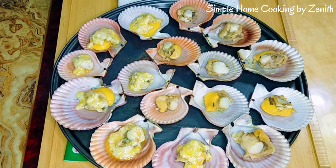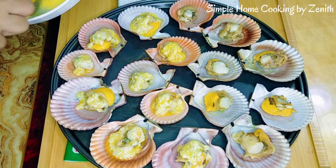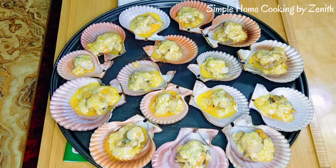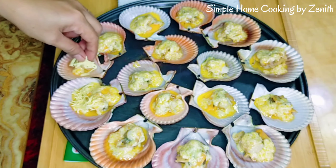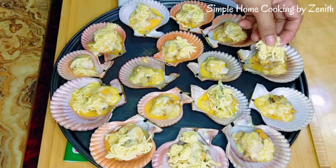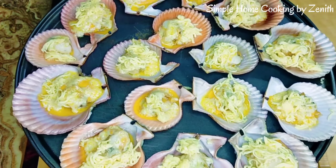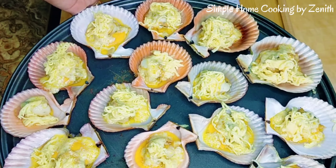By the way, if you want fresh scallops, I'll put their Facebook account in the description. Next, let's put cheese. This is just egg and cheese — if you have mozzarella, much better. Let's bake this for another 8 minutes at 200 degrees Celsius.